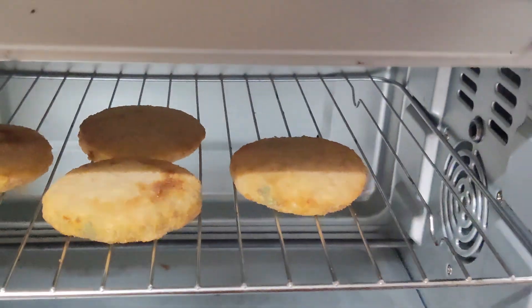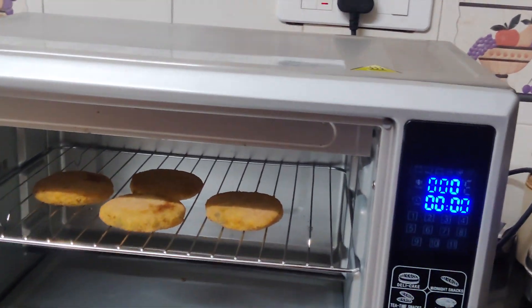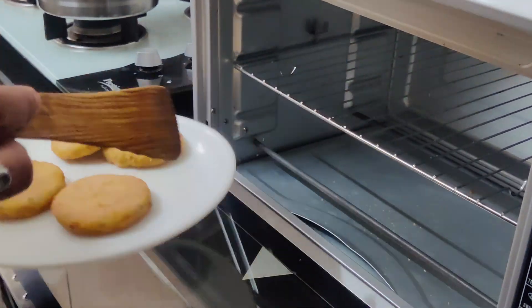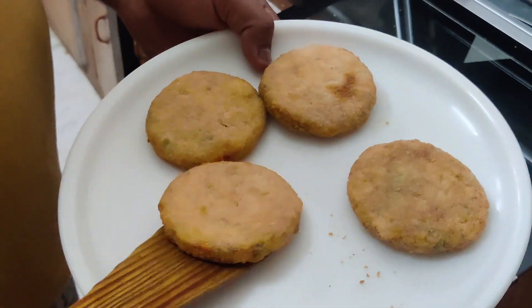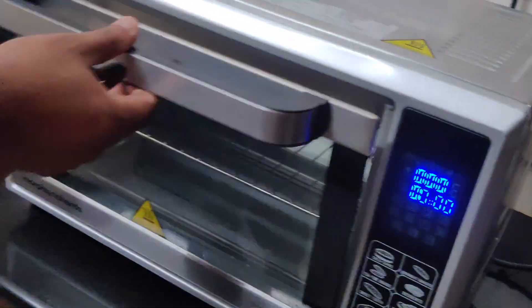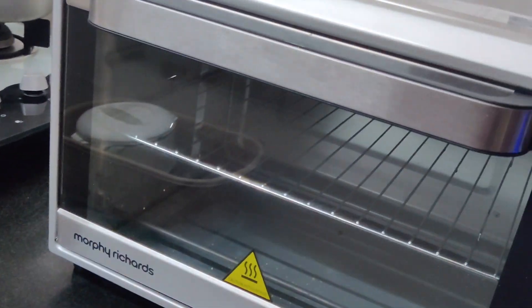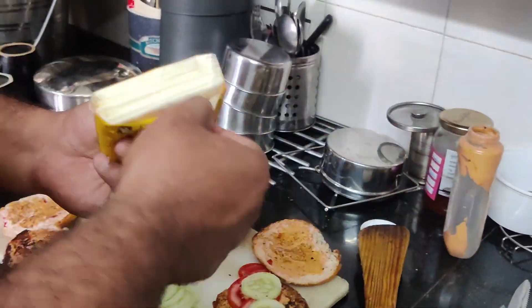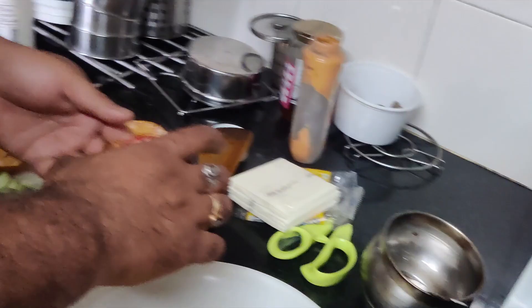So guys, finally after 20 minutes our tiki patty came out with a golden brown color. We are ready for this food! We have taken it carefully from the OTG so it doesn't burn — you need a lot of precautions, otherwise it may go bad. We have taken it safely from the OTG and prepared our burger layers with the stuffing.